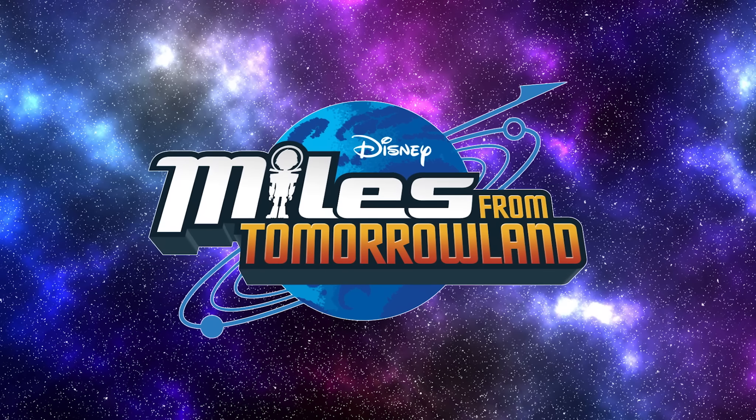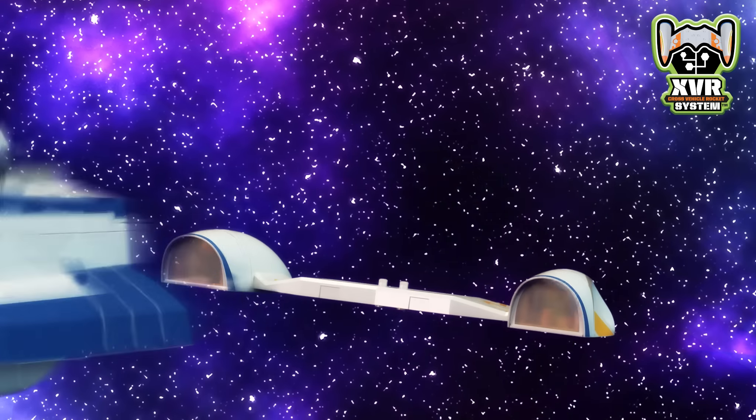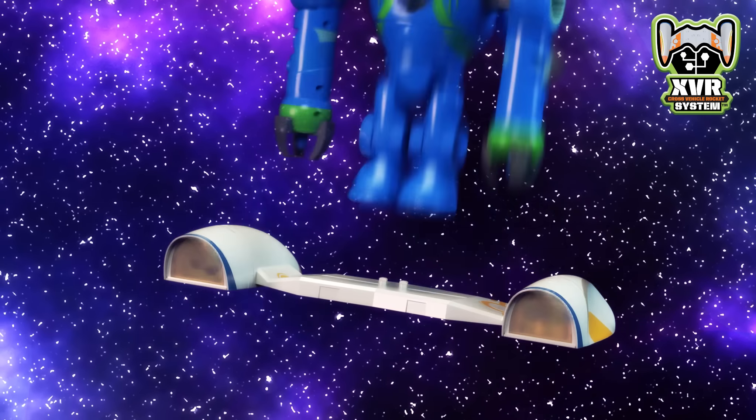From Disney Junior's Miles from Tomorrowland, power up with the Stellasphere's Cross Vehicle Rocket System. The XVR system boosts all Miles vehicles with flashing lights and sounds.